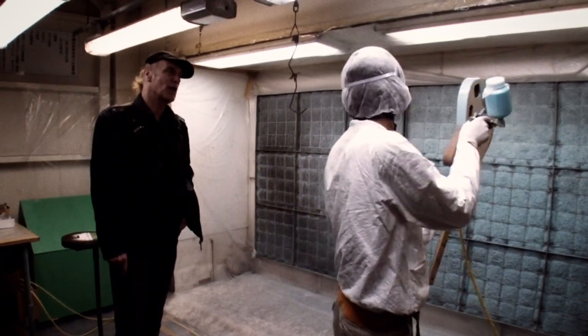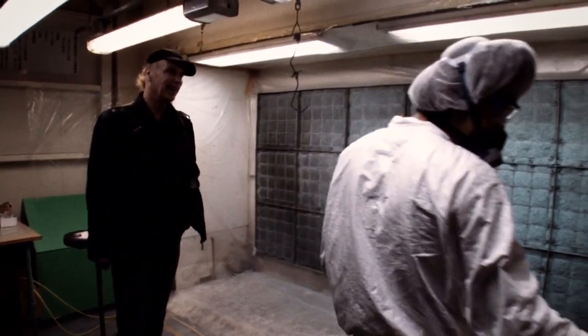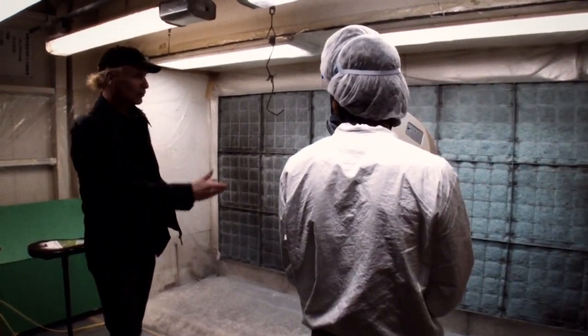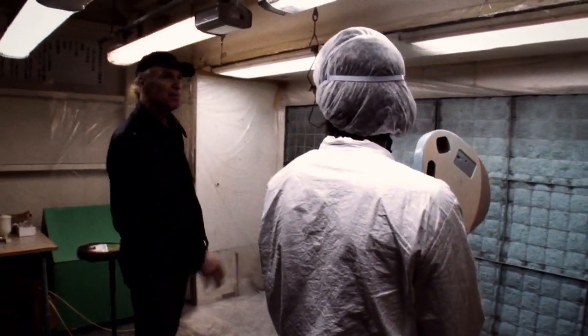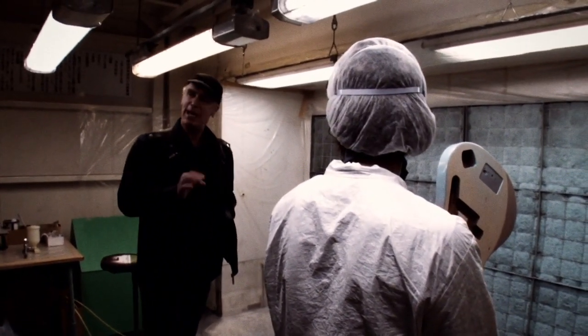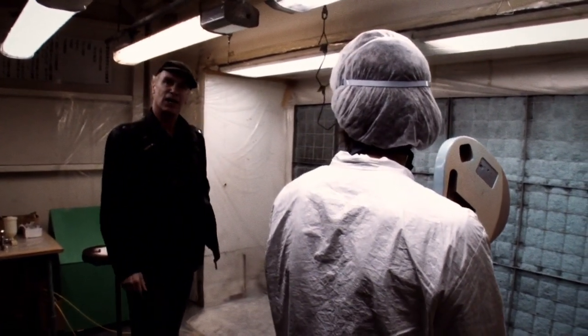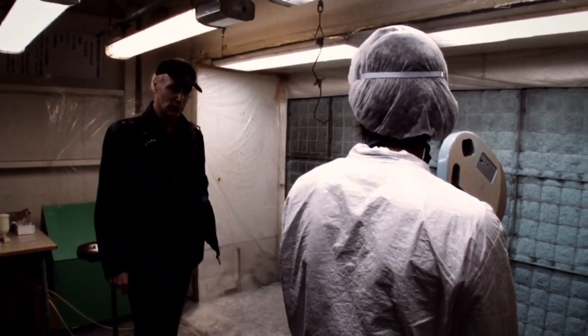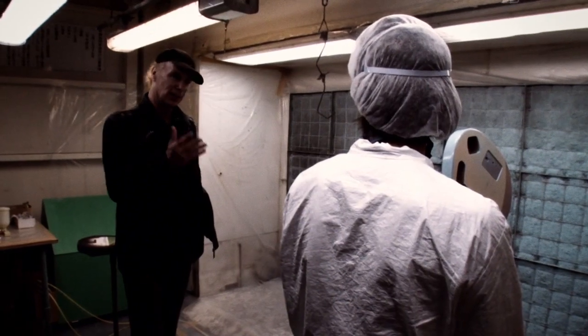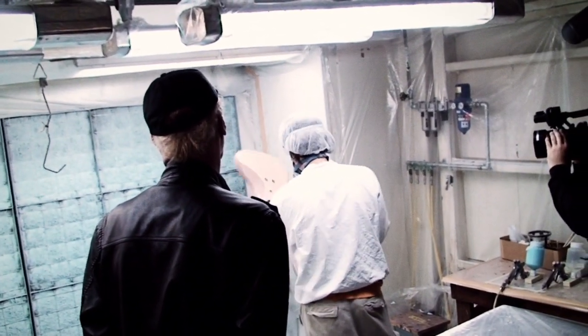This is the final step. Sonic blue is the color. As you can see by the wall, we've sprayed a few of them already. And this is the final step where the finish is applied by hand. Seeing things done by hand on a beautiful instrument like this is wonderful because a lot of these gentlemen's skill goes into creating a beautiful musical instrument like this.